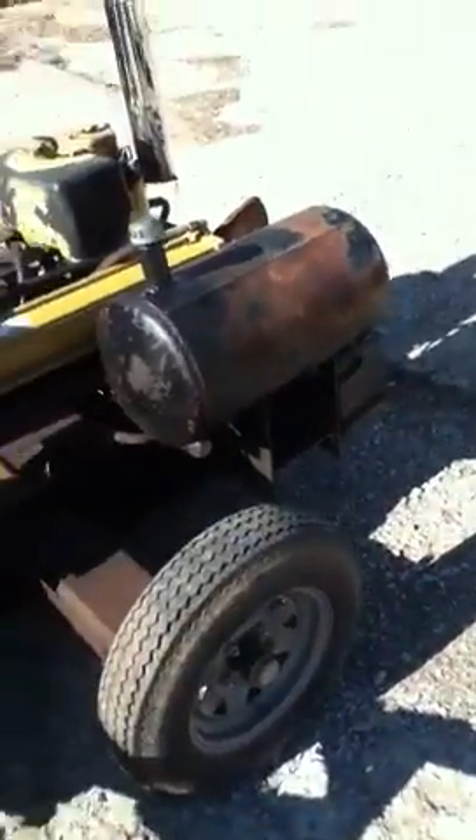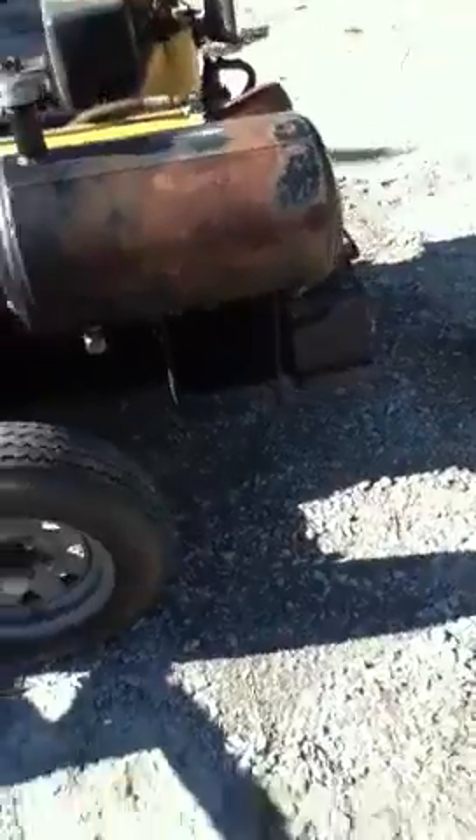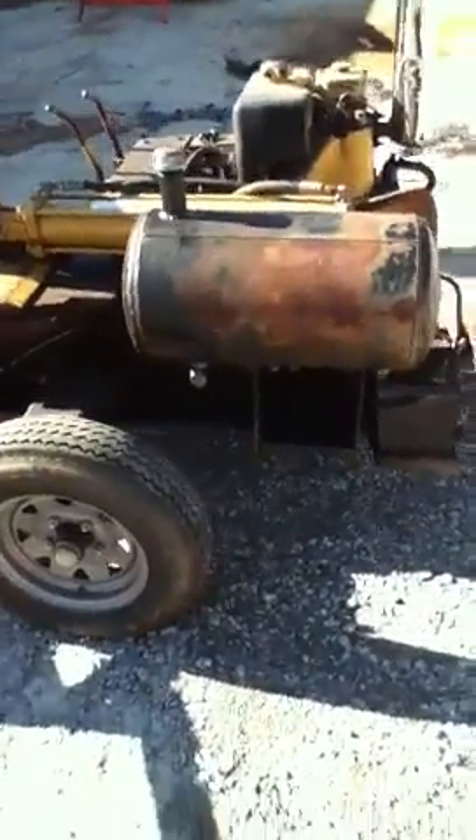The basket is something I just added for the big logs, and of course you can flip it up for easy transportation. The hydraulic tank was built out of an air tank — I just welded some fittings into it. It leaks a little bit but keeps the rust down.